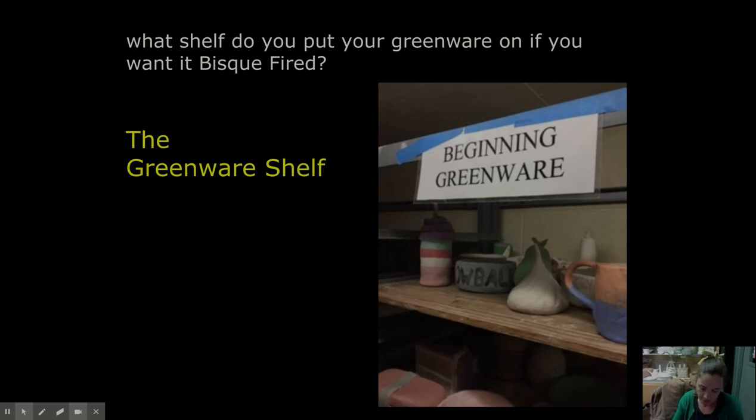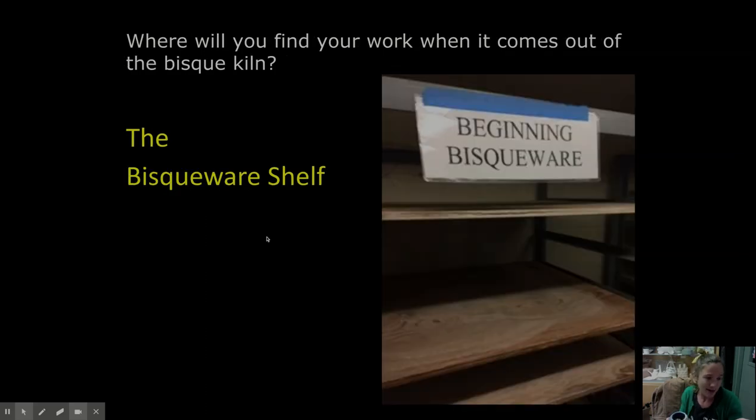Where do you put your stuff? If you're at home, just bring it to school and drop it off, and I'll make sure it gets in the kiln at the right time. But if you're in person — where do you put your greenware? If you want it to be bisque-fired, you're going to put it on the greenware shelf, because it's greenware going into the bisque. After it comes out of the bisque, a kiln elf or kiln fairy is going to unload your piece and it will appear on the bisqueware shelf. Your piece goes into the bisque as greenware and comes out as bisqueware.